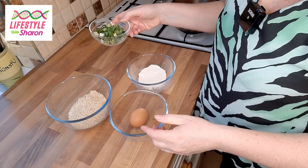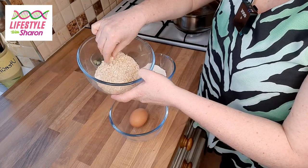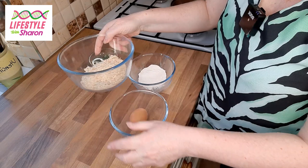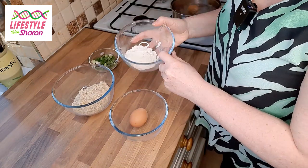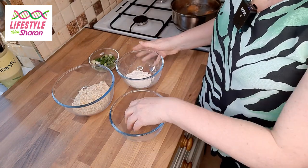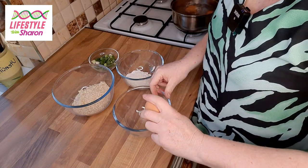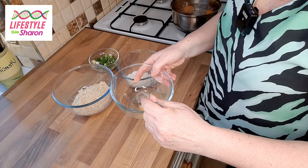For your vegetarian scotch egg you will need spring onions, breadcrumbs — which you can make yourself or buy in the shops — roughly about 70 grams of breadcrumbs, about 25 grams of flour (any type, it doesn't matter), and one egg. Crack the egg into a bowl and whisk it up with a fork.